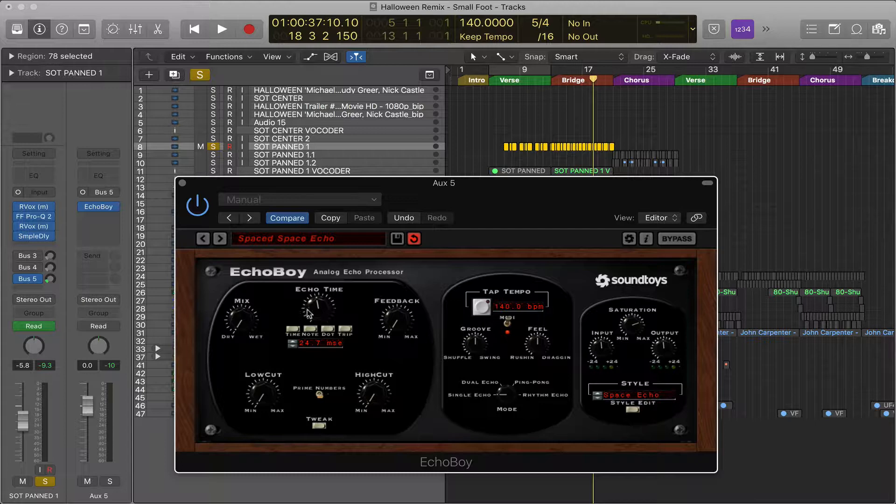If you hit the time button, rather than keeping it in sync with your project, you can control the delay in milliseconds. This is useful when you want the delay to stand out — if it's off time, it won't get covered up by a drum beat and will stand out in the mix. The dot button adds a dot to your note value, making it slightly off the beat but still in time. The triplet button turns the delay notes into triplet timing.